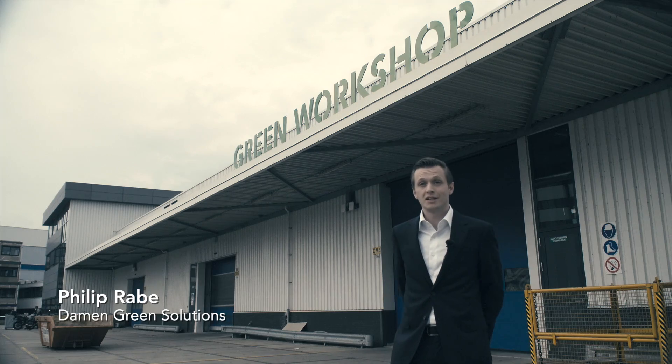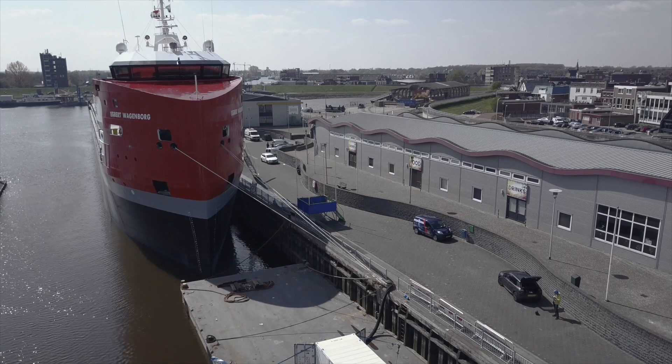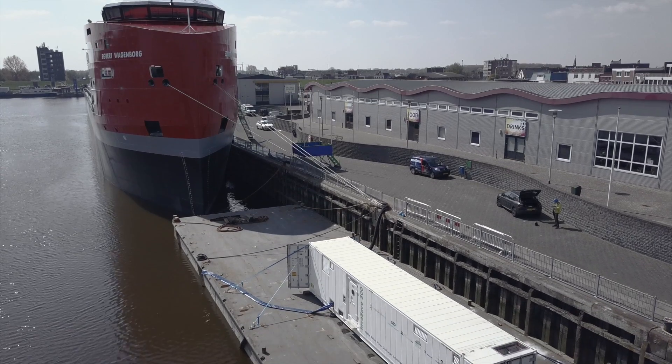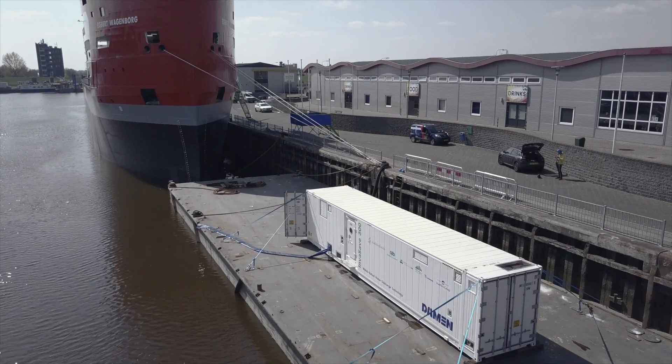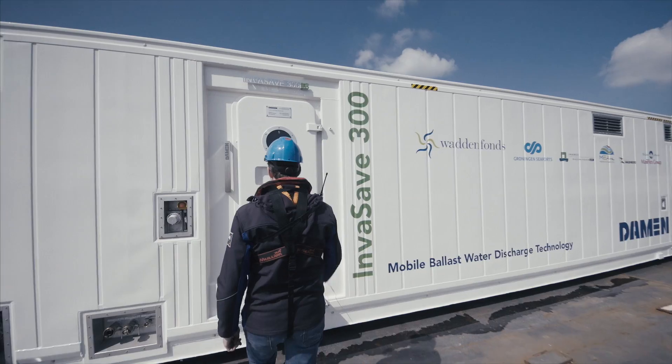The Invasafe is Damen's idea of a port-based ballast water treatment system. It's a standard-sized 45-foot shipping container containing all the technology to treat ballast water in an IMO certified way.